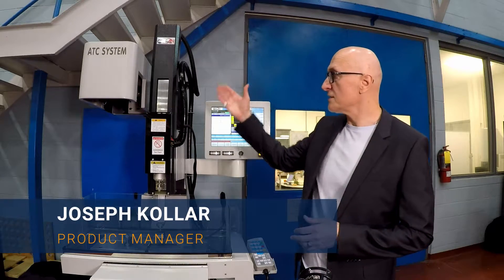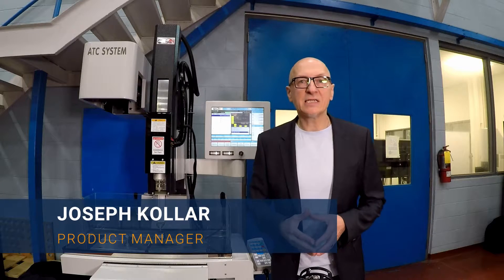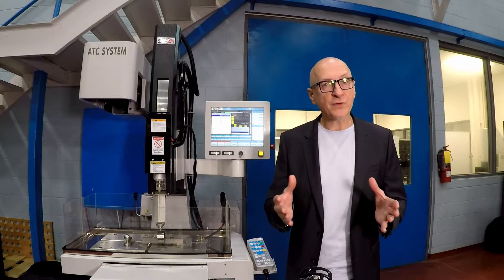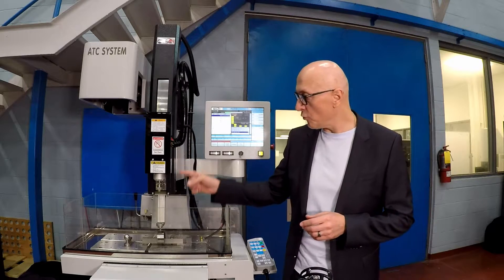This is the Ocean 350 series EDM drill. As the name indicates, it's an EDM machine just like an EDM sinker or a wire EDM. However, this machine is specialized in small hole drilling.